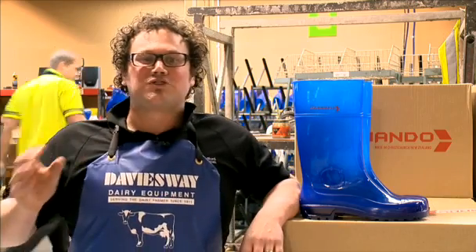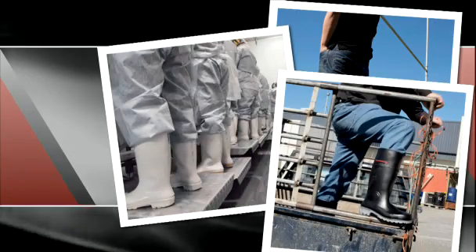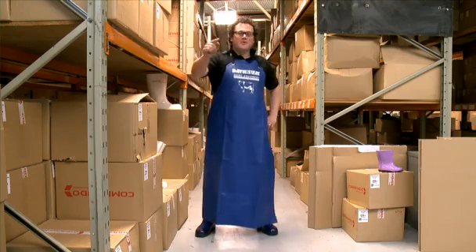So where are Commando gumboots worn? Let's go have a look. They're worn here, here, here, and here, and even here. Commando gumboots are worn everywhere, mate.